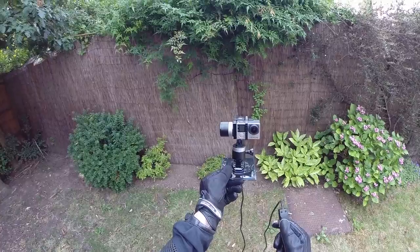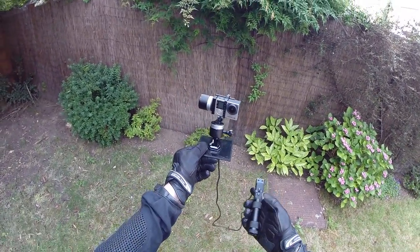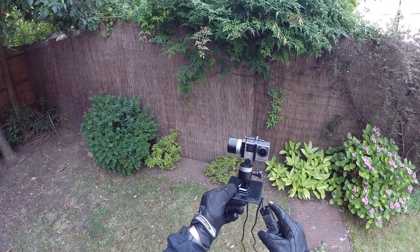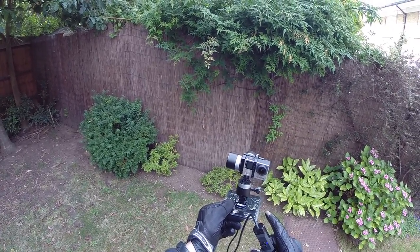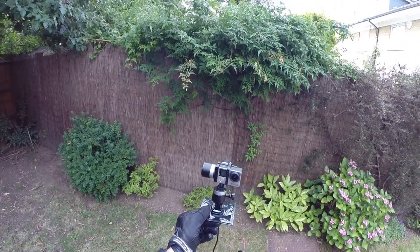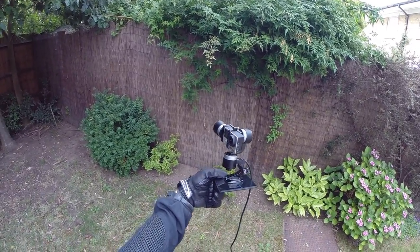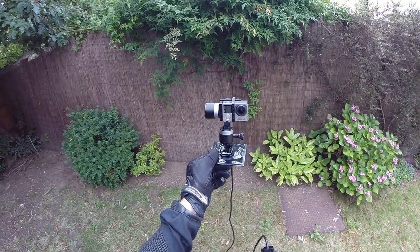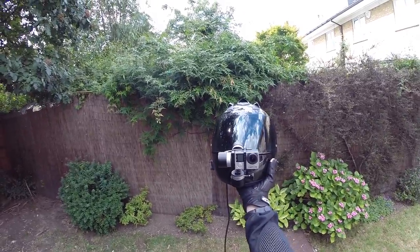It got destroyed on the back of the Nuda because it didn't have a GoPro mount. You will see it mounted on the helmet chin, mounted at the back of the bike, and one of my favorites — mounted to a chest mount. It really is that good. If you want a gimbal that can mount anywhere, this is the one to use. Here it is mounted to the chin on the helmet.